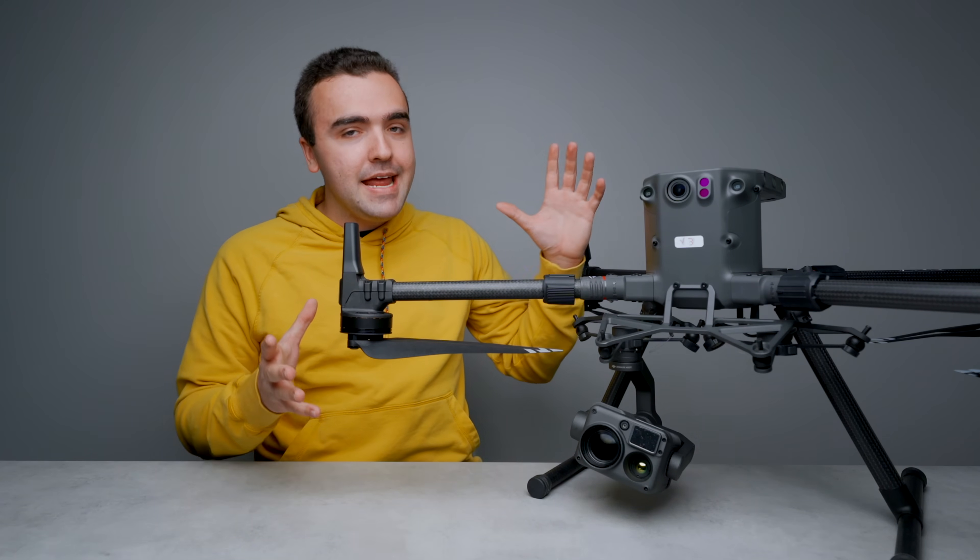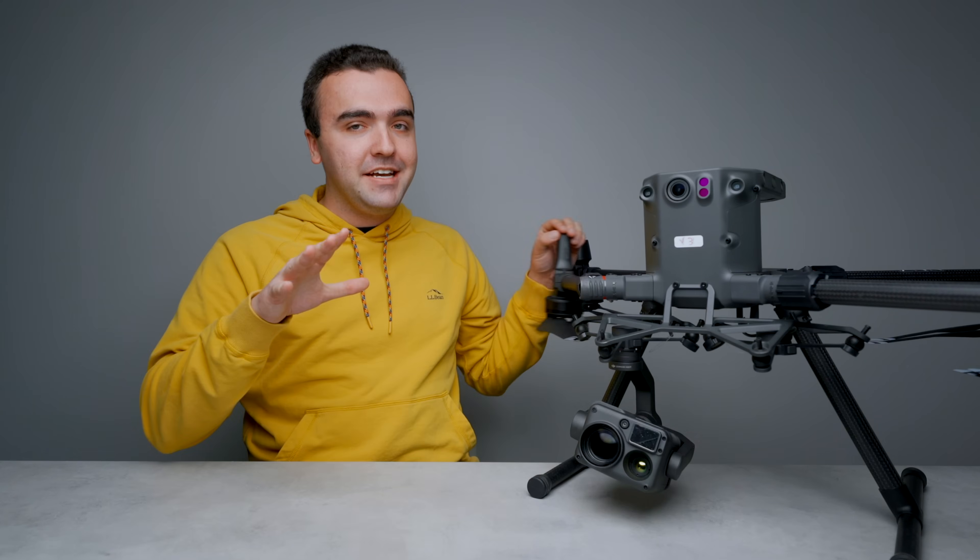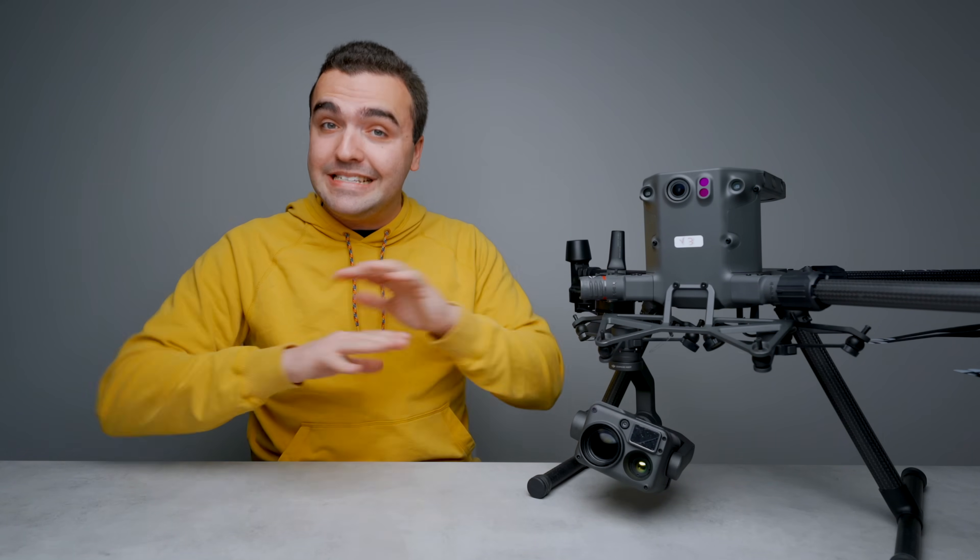What's going on guys, Billy here, and the DJI M300 is one of the largest and most feature-packed drones that I've had the pleasure of flying. I said the same exact thing in my first flight video with this drone. It is the largest aircraft that I've featured here on my channel.